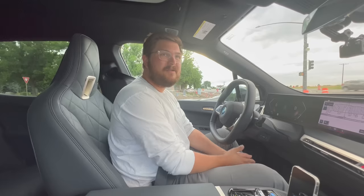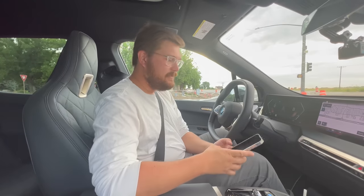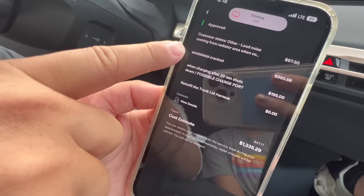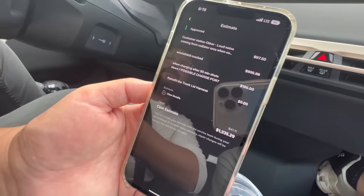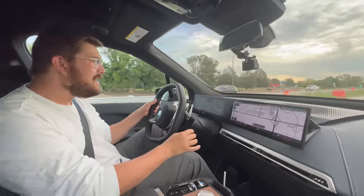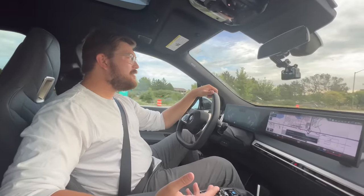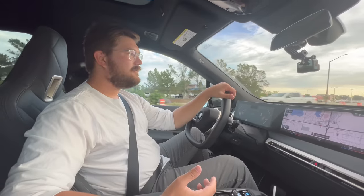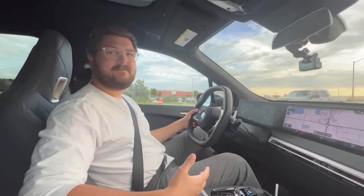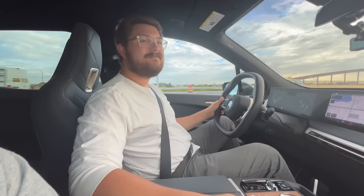There's the update for the morning. Model 3 dropped off for service — here's the estimate they gave me. Loud noise is going to be $100 to diagnose. Windshield cracked — only $1,000 for a new windshield. Charging issue, $195. And a retrofit harness that was recalled — that's free. I have to say, $995 for a brand new windshield, I am in. The problem is I went to Safelite and they wanted almost $3,000 for a new windshield. Maybe it was for both windshields? Not really sure.